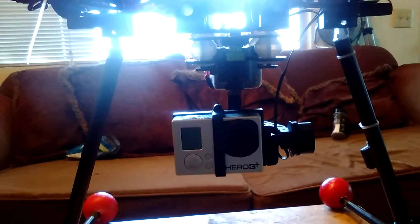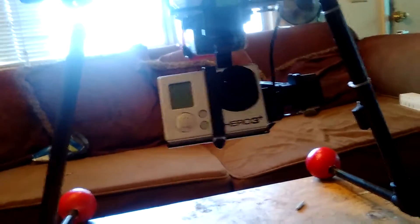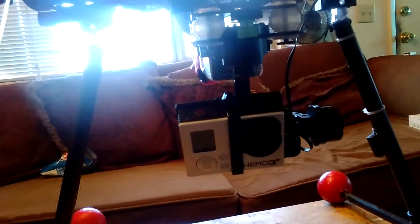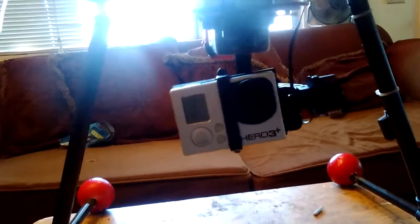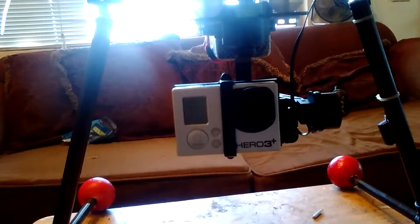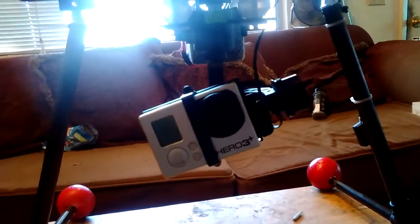It does a very good job. This is the 3D gimbal that we're selling here. You can also manipulate the pan, or the roll. The pan is just stabilization.